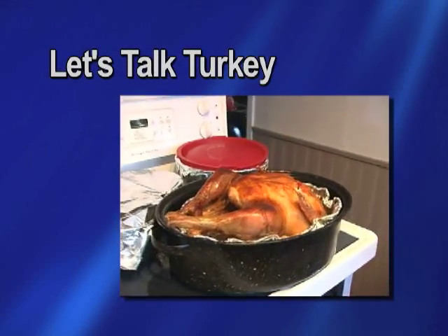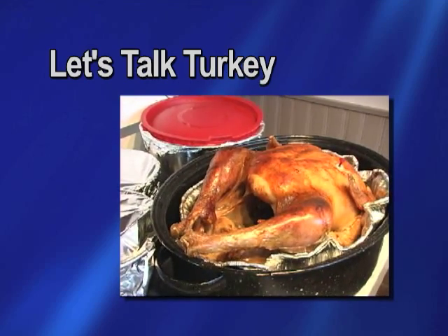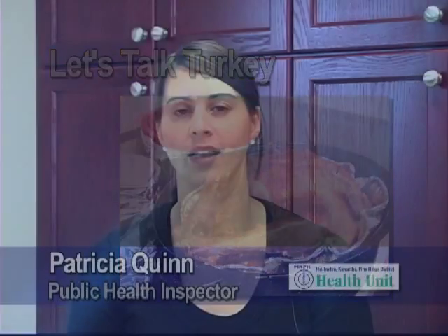Let's talk turkey and prepare a safe and tasty holiday feast. With the holiday season fast approaching and everybody getting ready to prepare holiday meals, it's important to keep safe food handling in mind.